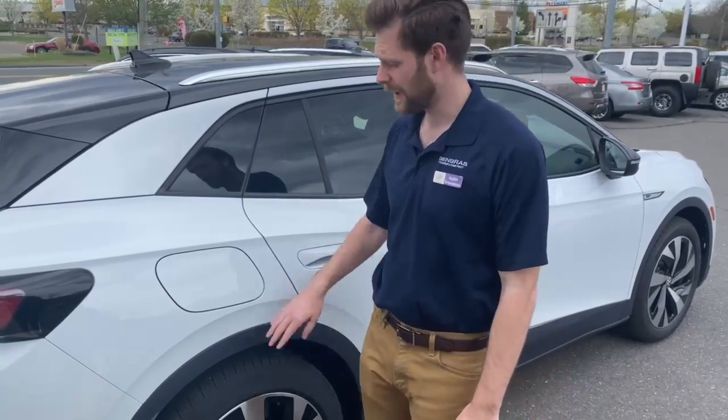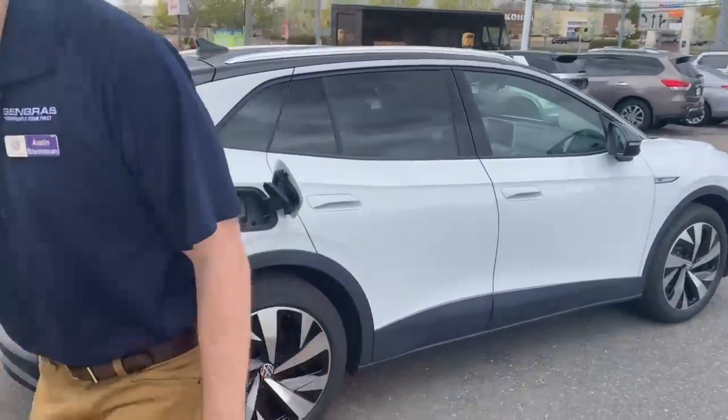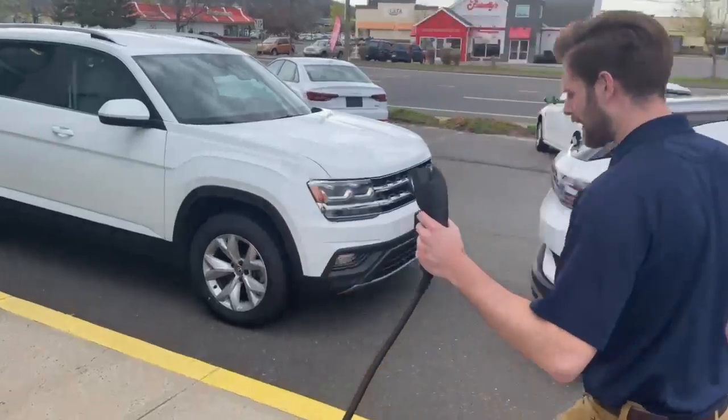The first thing you need to do is pop the lid, then you're going to come over to whatever charging station you're at. You're going to take the charger and come back to the car and plug it in.